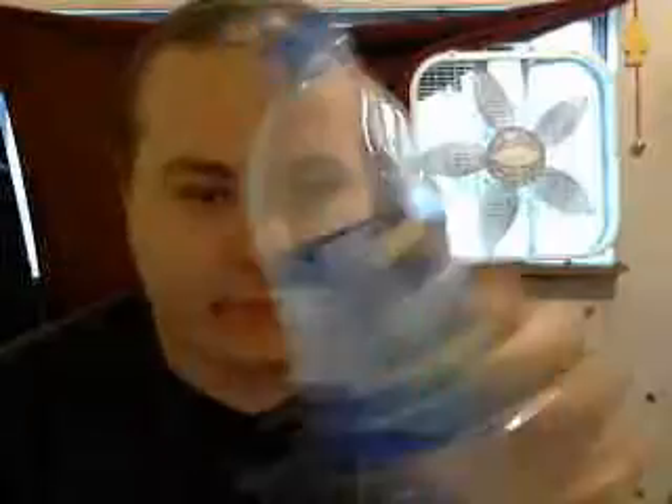First you'll need a big bottle. This is just one that I haven't cut already — it's a Brisk Iced Tea bottle. Make sure that the bottle you use has a big mouth; this one doesn't. I used an Arizona Iced Tea bottle because they have a huge mouth. Cut the top of the bottle off, like this.